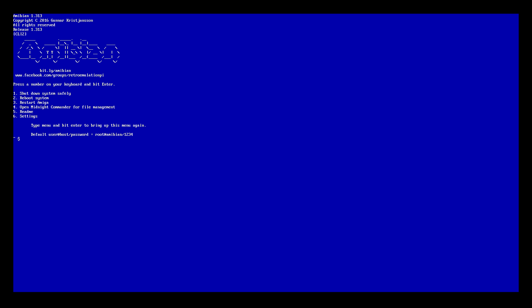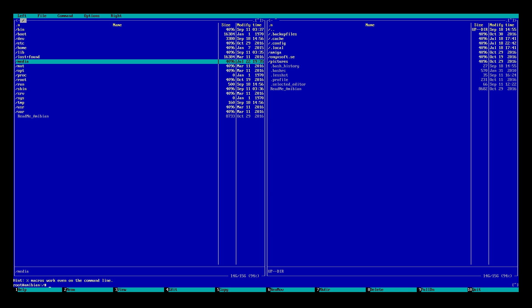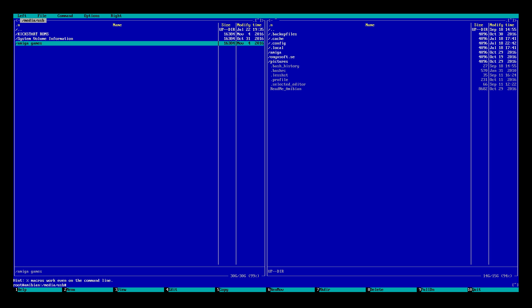So it'll bring us right back to the menu. Now we have a couple of Kickstart ROMs and a couple of games we need to transfer to the SD card. We're going to click Quit one more time. I'm going to plug in my USB stick that contains my two Kickstart ROMs and my two games. Right here you can see a prompt — press a number on your keyboard and hit Enter. I want to go to number 4, which is Open Midnight Commander. This is a file management system. Press 4 and Enter. Over on this side we want to go up in the directory to the two dots at the top, press Enter, and go to Media — this will be our USB stick. You can see I have a folder with my Kickstart ROMs and my Amiga games.